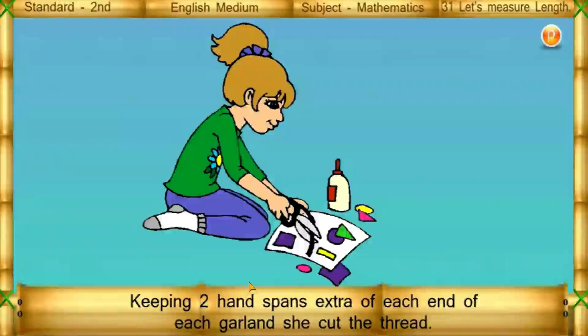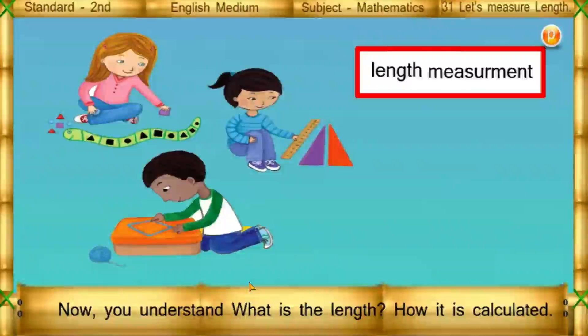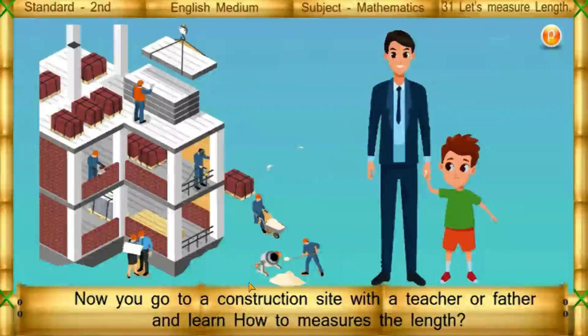Keeping two handspans extra at each end of each garland, she cut the thread. Ram took two handspans extra for the two sides of the door. Now you understand what length is and how it is calculated. You can go to a construction site with a teacher or your father and learn how to measure length.